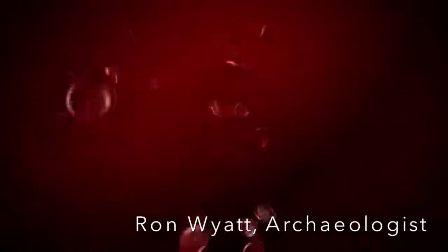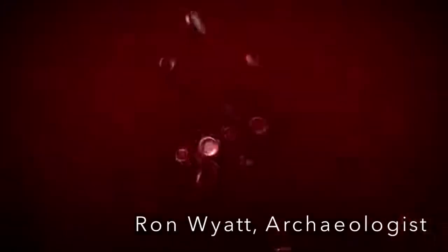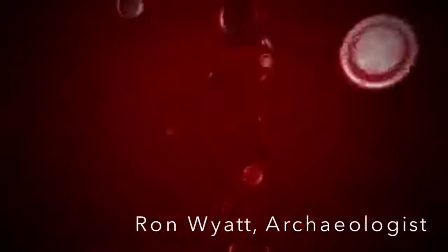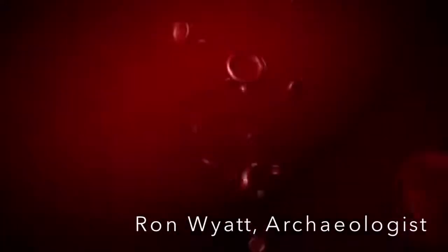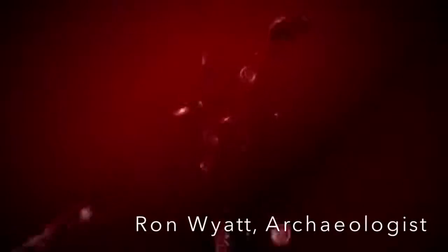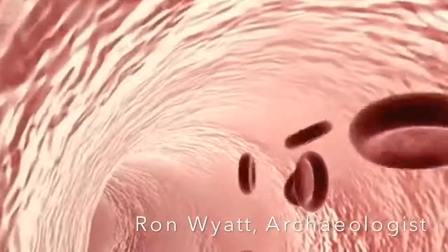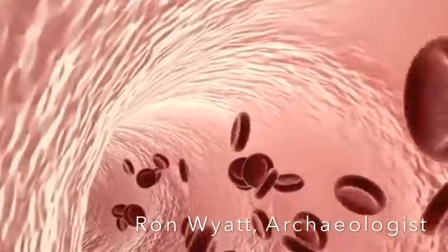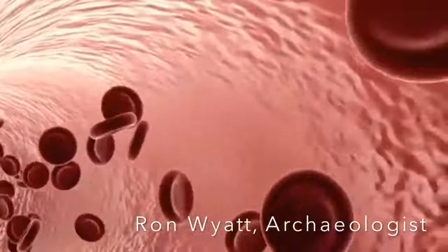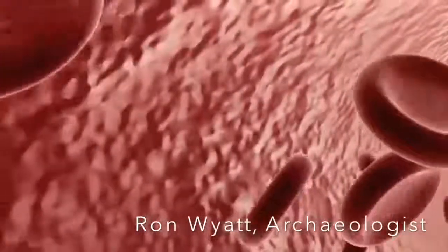Everybody else has 46 — 23 from your mother, 23 from your father: 22 autosomes from your mother, 22 autosomes from your father, an X from your mother, and either an X or a Y from your father. This blood had 23 chromosomes from the mother's side and one Y chromosome only. The child could not have developed without the autosomes from the mother, so all of his physical characteristics were determined by his mother's side. His maleness was determined by this one Y that came from a source that was not a human male.